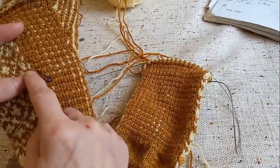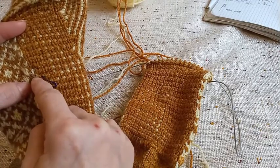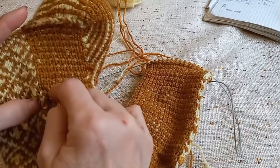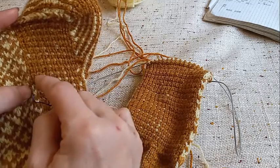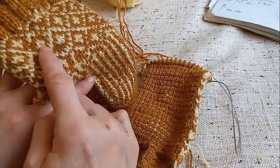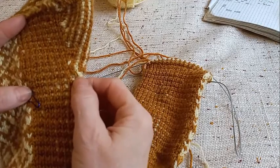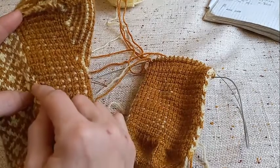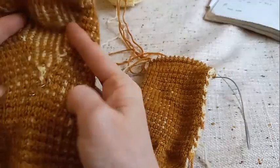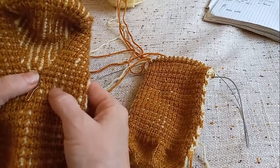Вот здесь в процессе вязания клина тоже добавляйте по одной или две петли. И пятка у вас будет шире — как бы подъём пятки будет идти, и количество петель будет потом совпадать с количеством раппорта для узора. Мы дошли до того момента, где надо расширять пятку. Количество петель на стопе прибавляете здесь, и в то же время здесь будем добавлять.